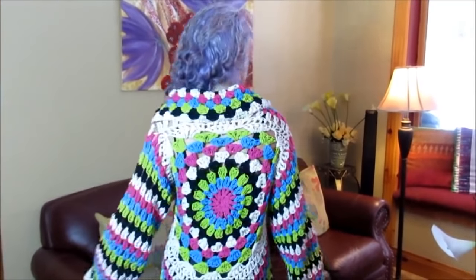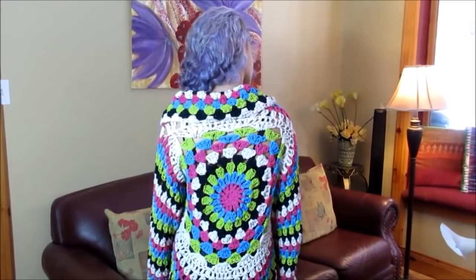Hi, in this video I want to teach you how to make this beautiful crochet circular cardigan. It's a size large, that's why it's a little bit big for my daughter. It's very easy to make.